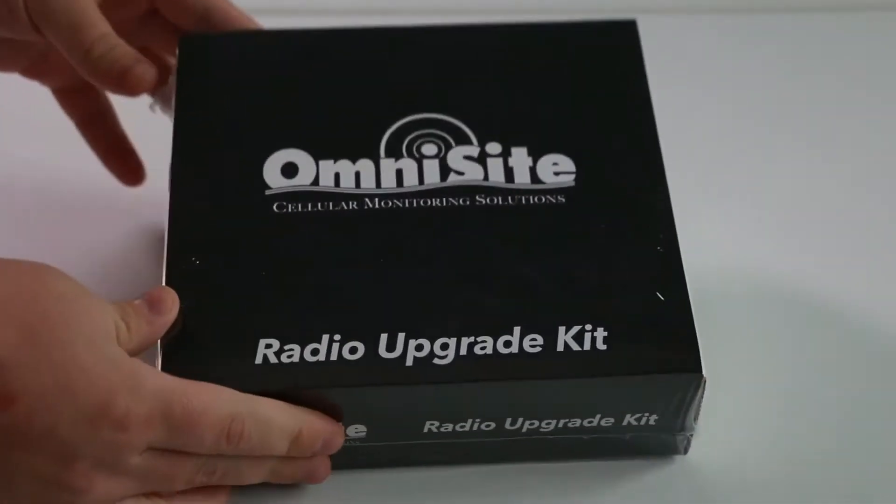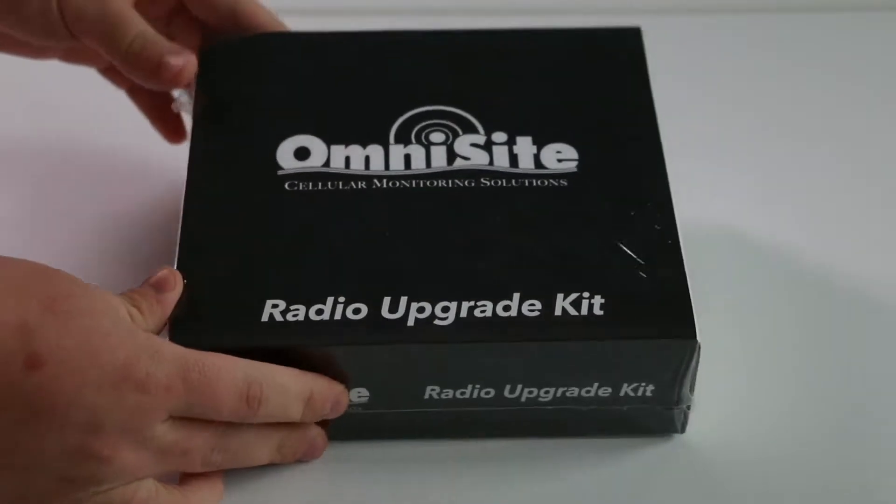In this video, we will show you how to install a field radio upgrade kit in an OmniSight OmniBeacon.